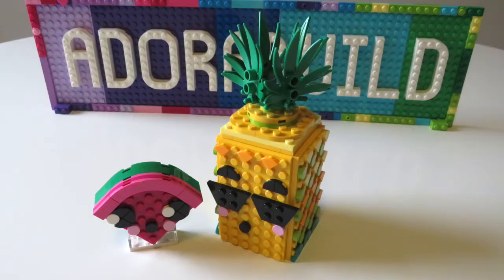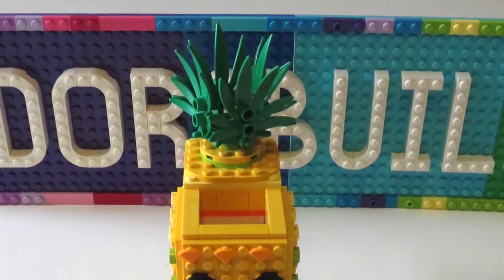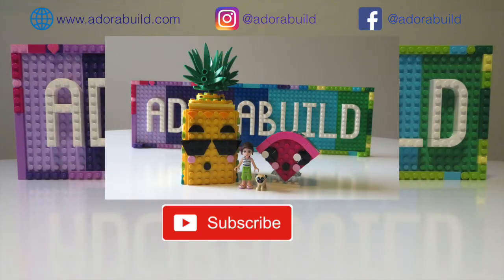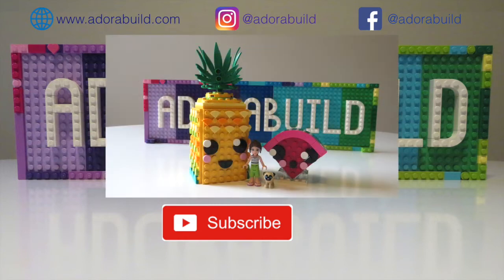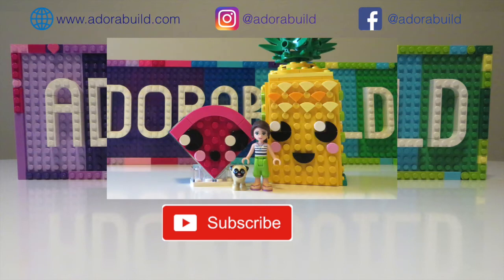As you can see, we now have our little pineapple holder and watermelon container as well — it's just a really cute and fun little build. As always, I do hope that you have enjoyed watching. If so, make sure you give it a big thumbs up. It would be really nice to have you join as one of my subscribers too, as I create really regular content. Until my next video, take care of yourselves and bye-bye!